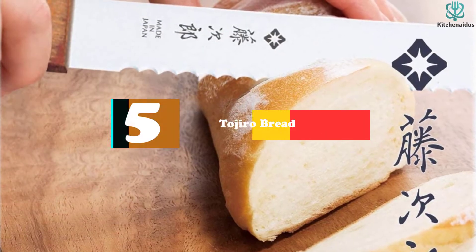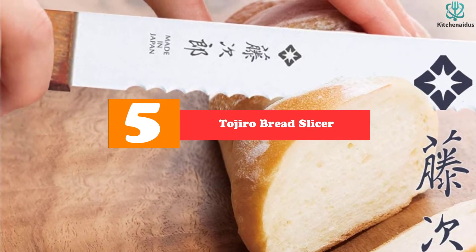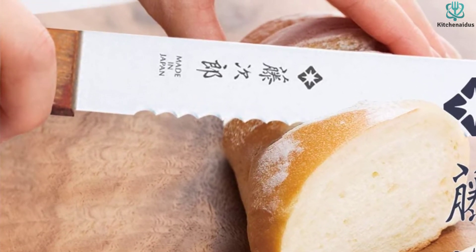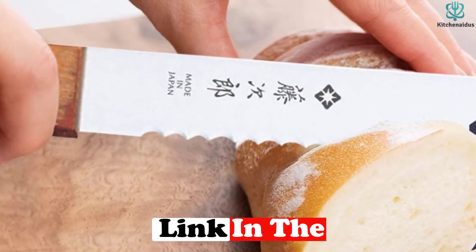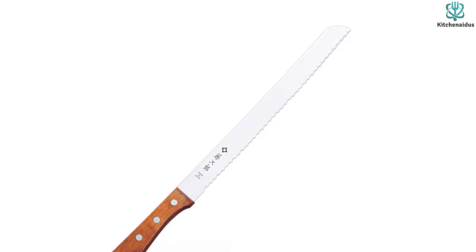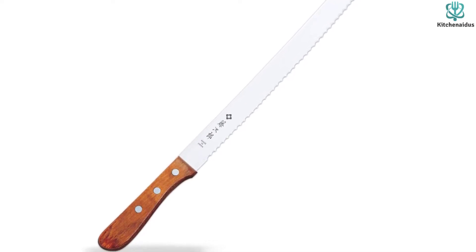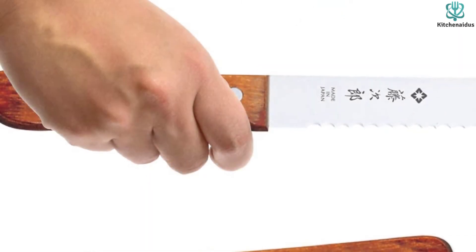Starting at number 5, we have the Tojiro Bread Slicer. We crown the Japanese Tojiro Bread Slicer F737 our favorite bread knife. The long, thin, flexible blade and sharp serrated edge can slice crusty sourdough, heavy pineapples, and the softest vine-ripened tomatoes with speed, accuracy, and minimal pressure. The Tojiro blade is one of the most flexible that we tested, so we wondered if it could handle heavy-duty jobs like cutting the skin off a pineapple. It took us by surprise, performing better than all of the other knives we tested. This is the blade we found ourselves reaching for most often and the one that brought us the most joy.